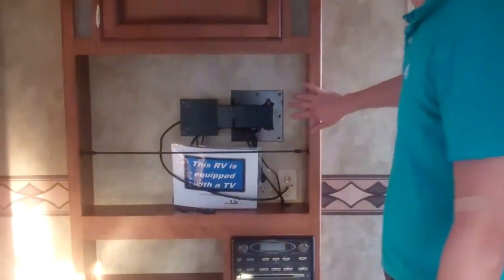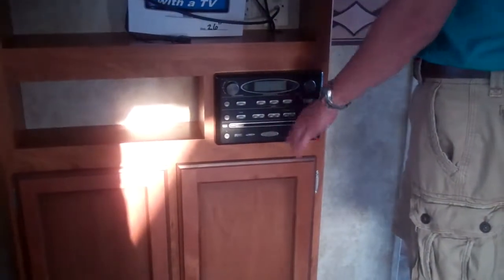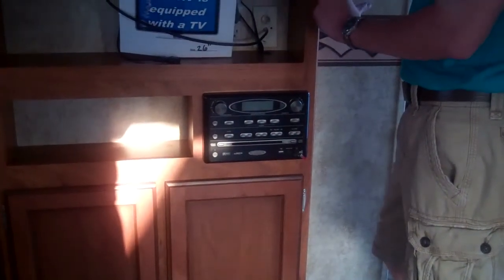These shelves will actually lift out of the way too if you want to put in clothing, depending on what you need more of. You've got a 26-inch flat screen LCD TV. This is your MP3, DVD, CD player — it runs everything inside and it also runs the speakers on the outside. Lots of storage here as well.